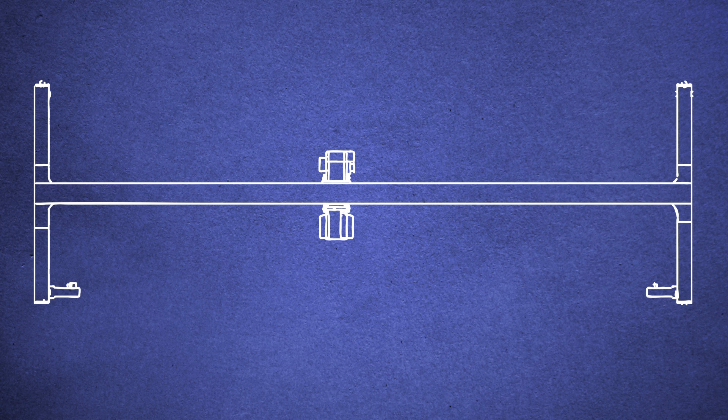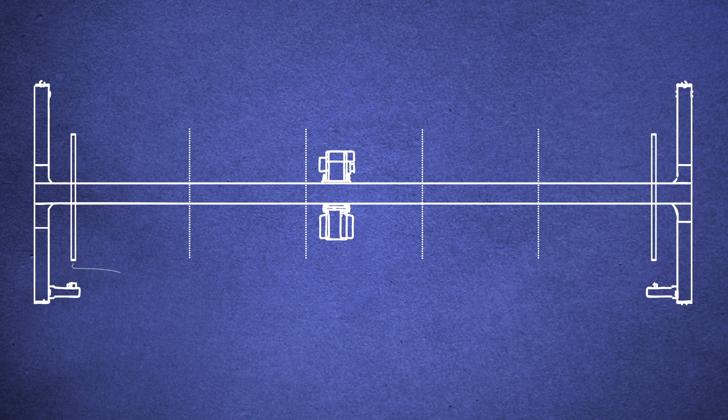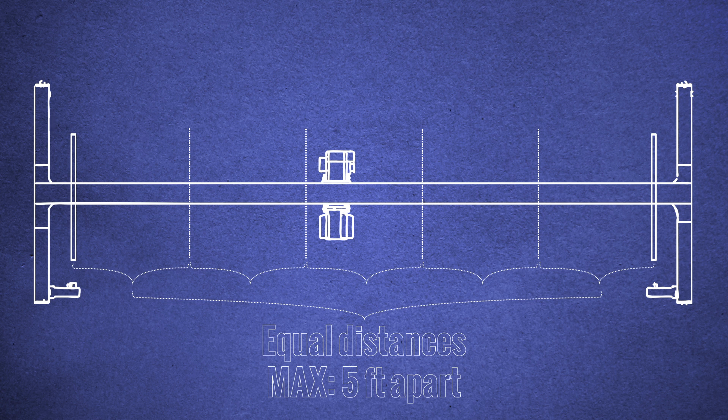The first step is to measure out the placement of the support arms. To begin, measure 18 inches from the outside of each end truck and place a support arm. Between these two support arms, you need to place all of your remaining support arms equal distances from each other, with a maximum of 5 feet apart.